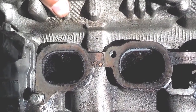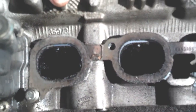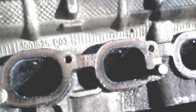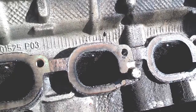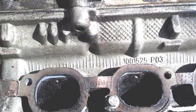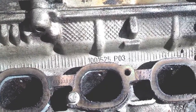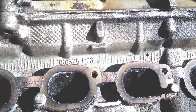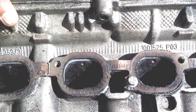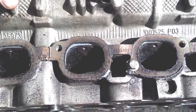Now, if you look in this intake manifold, these intake ports are filthy. I would guess that these people probably rarely used any fuel injector cleaner and stuff like that, but it could be just a result of this head being on here for about 20 years — I think this is a '94 model. So this has been on here about 20 years, and after 20 years the intake ports look like this, unless somehow you've been able to keep them clean with some kind of detergents.